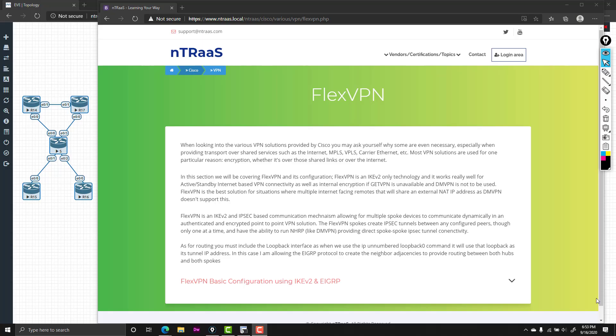Hello, my friends, and welcome back to Entraz. In this video, we're going to be checking out FlexVPN. With all the various VPN solutions we have — DMVPN, GetVPN, and FlexVPN — this is one of those options you can use if you require IKEv2 and IPsec-based communication where you have multiple hosts behind the same NAT IP address. DMVPN actually works a lot better than FlexVPN if you don't have that limitation, as DMVPN allows an active-active hub scenario. With FlexVPN, you basically have a spoke-to-failover or active-passive style hub scenario.